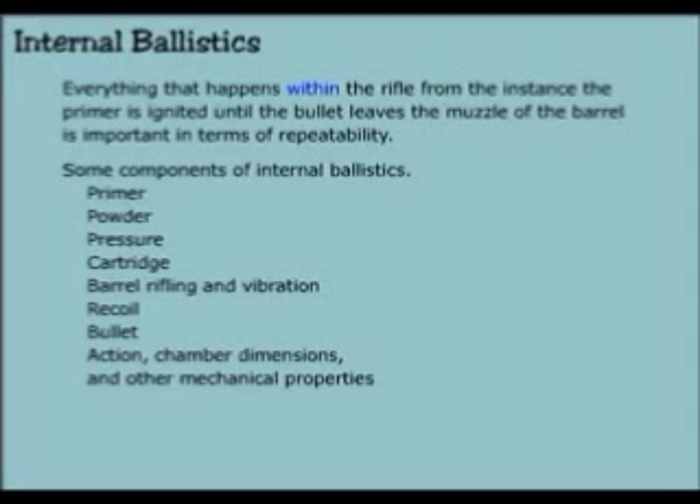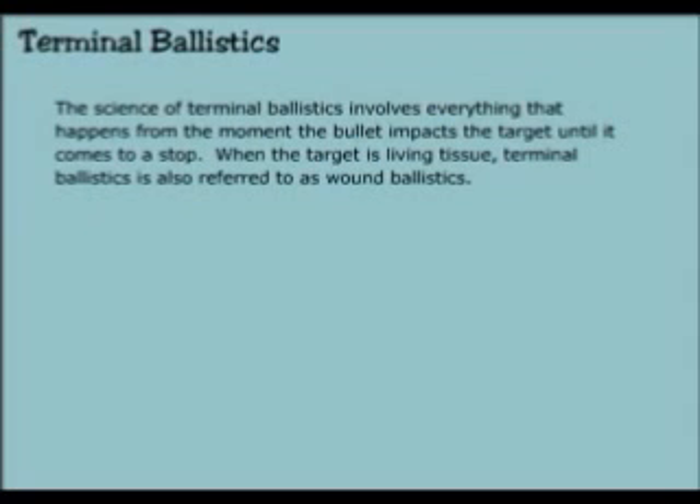Some components of internal ballistics: primer, powder, pressure, cartridge, barrel rifling and vibration, recoil, bullet, action and chamber dimensions, and other mechanical properties. Terminal ballistics involves everything that happens from the moment the bullet impacts the target until it comes to a stop. When the target is living tissue, terminal ballistics is also referred to as wound ballistics.